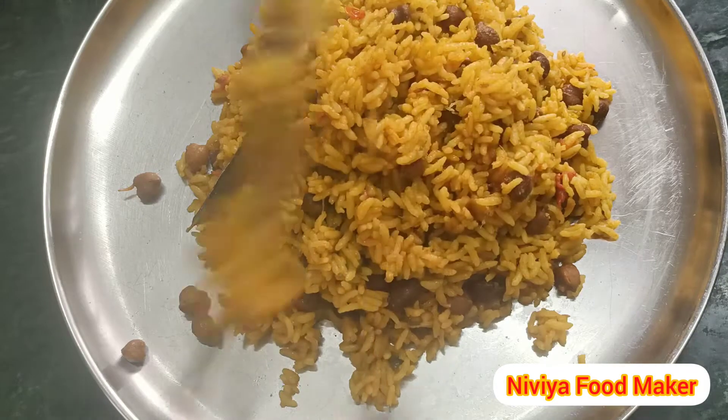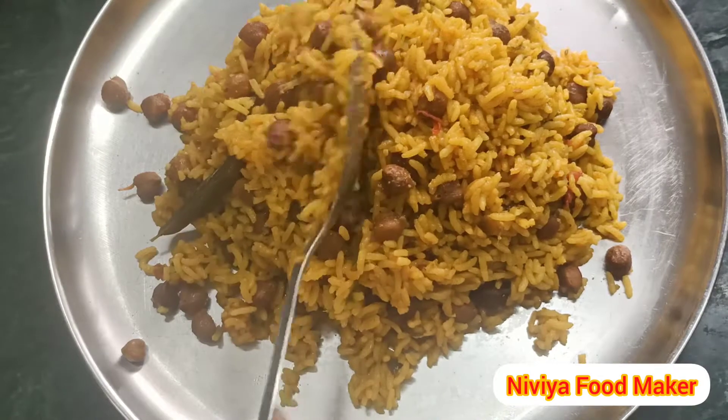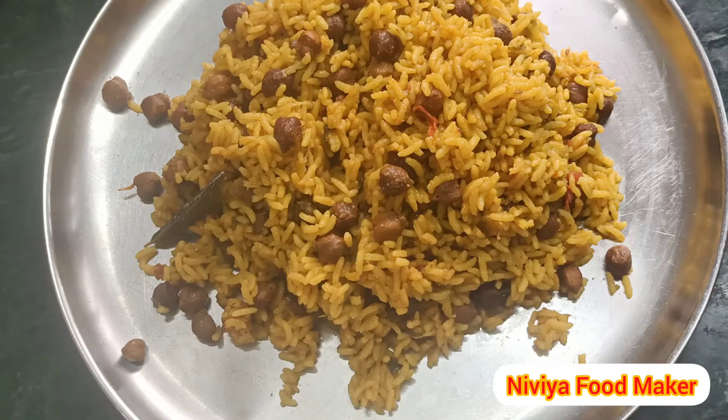This is not good for you to eat. If you want to eat the food, you can also eat the food. If you want to see this recipe, subscribe to our channel.